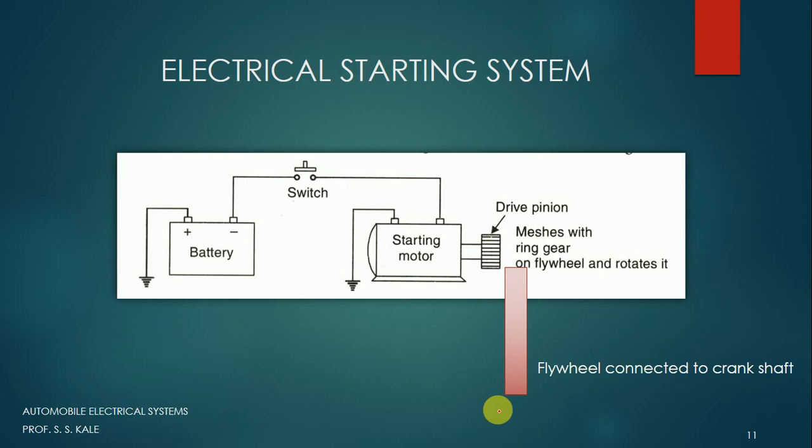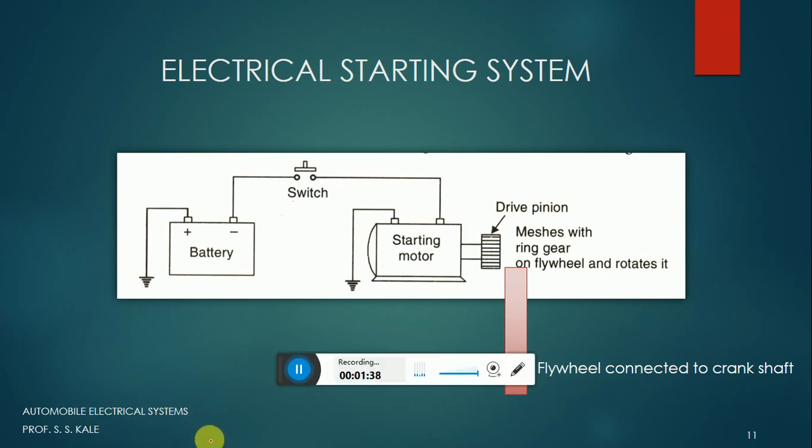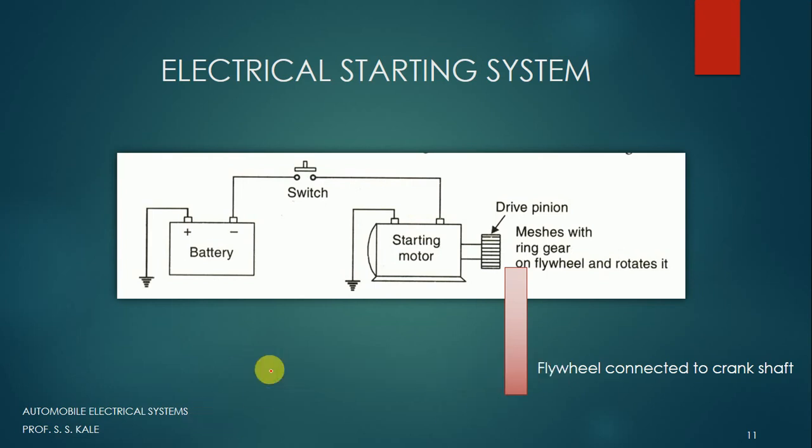The basic components of the electrical starting system are: a battery, a switch, a starting motor, and a drive pinion. This drive pinion is meshed with the ring gear on the flywheel and rotates it. The flywheel, shown in pink, has a shaft which is directly connected to the crankshaft. So to rotate the crankshaft, I have to rotate the flywheel — that is the aim — and this is the drive pinion.